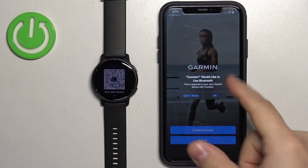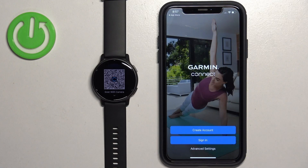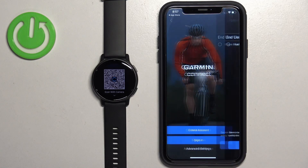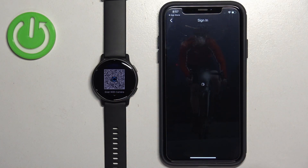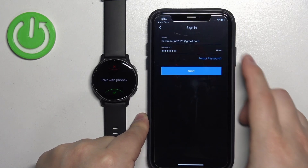Once the application opens, you may see a pop-up about Bluetooth permission — it's required, so I recommend tapping OK. Then you will need to log in to a Garmin account. If you don't have an account, you can tap the Create Account button. I already have one so I'll tap Sign In, check the box, tap Next, and enter the email address and password. After entering your email and password, tap Next to log in.